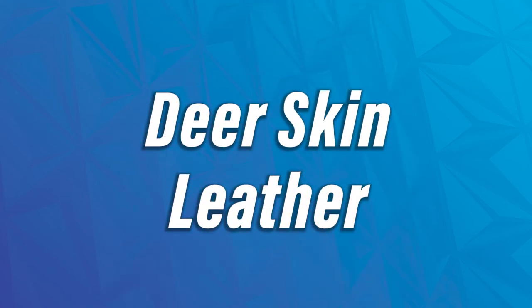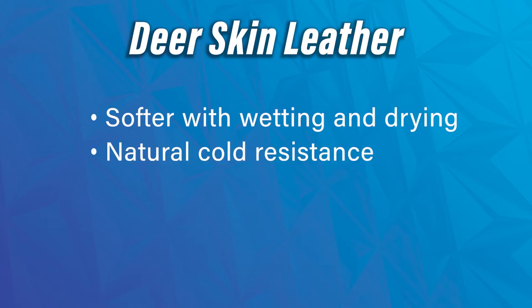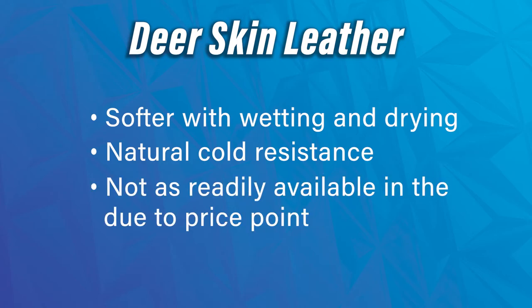We don't have a deerskin example in front of us because we currently don't have any in our rotation, but deerskin is a very popular leather type as well. It gets softer with wetting and drying, has natural resistance to the cold, and is typically used less in some cases due to its price point — but it is still a very good quality and very sought-after leather.